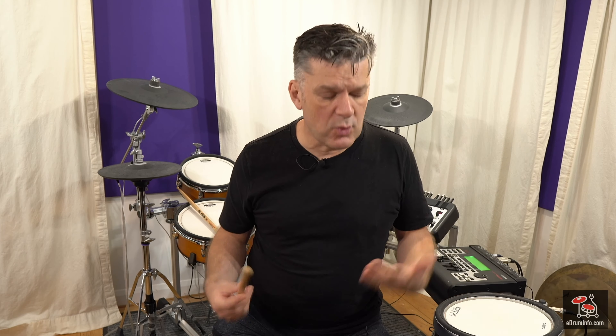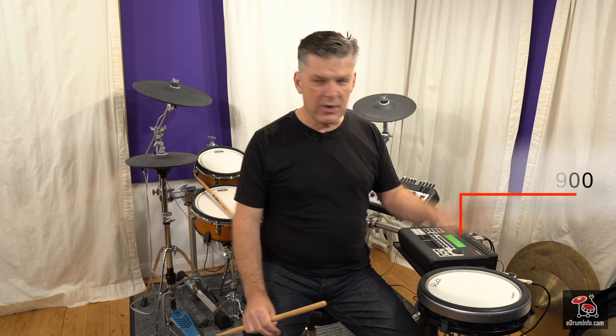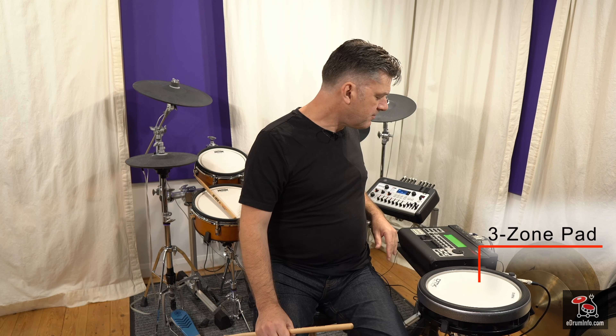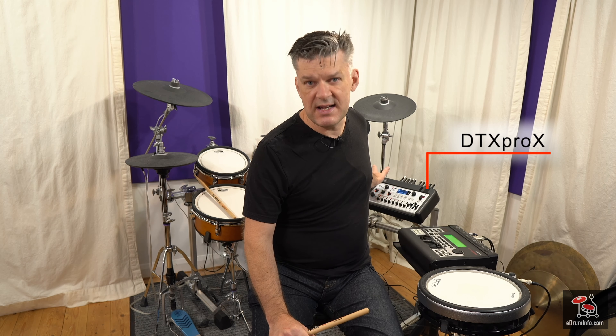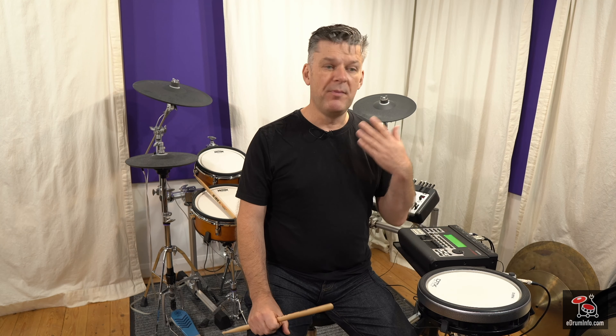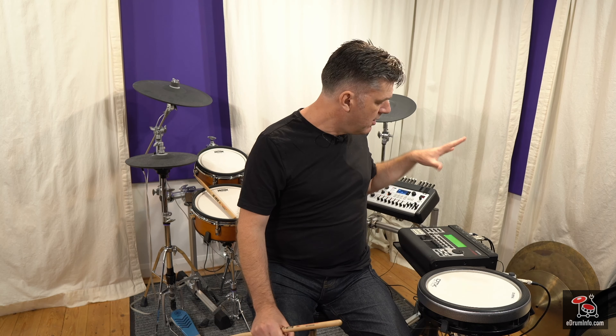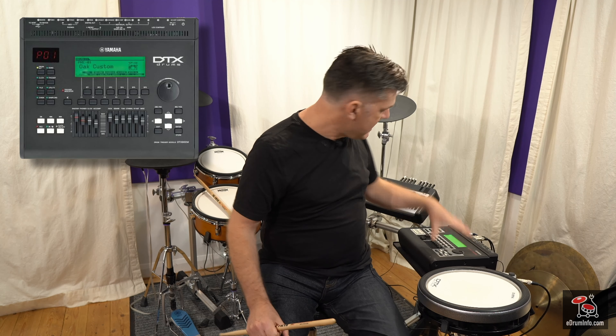So here I have — I've actually got a DTX-Stream 3 with the DTX-900 firmware in it, so it's masquerading as a DTX-900. It's basically the same, just with a different paint job. I've got a three-zone pad plugged into it and it works great. But I want to use the sounds from my DTX Pro X module. How do I do that? Well, I could just link up the MIDI output from here to the MIDI input of the DTX Pro X.